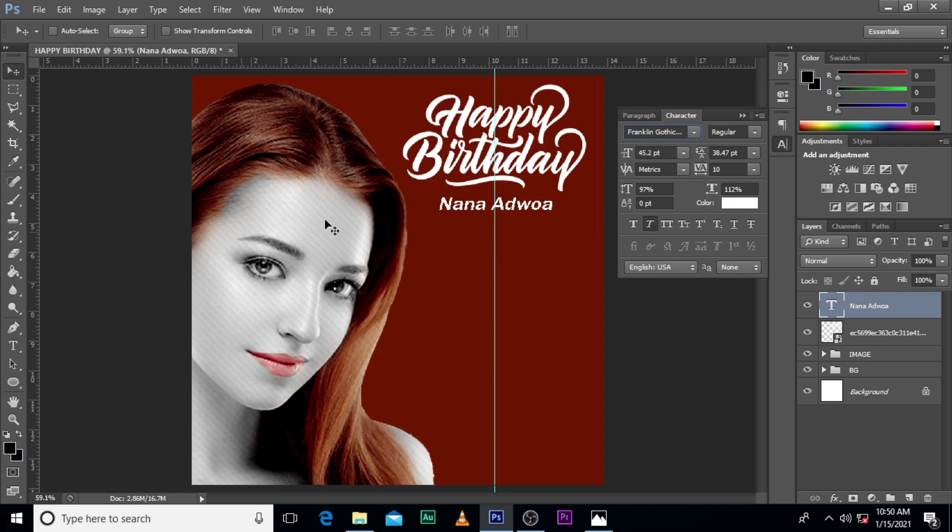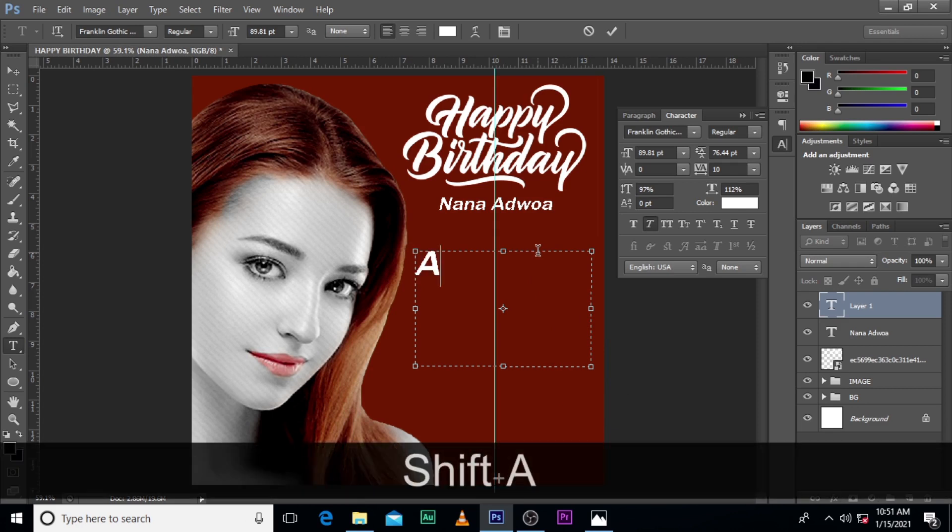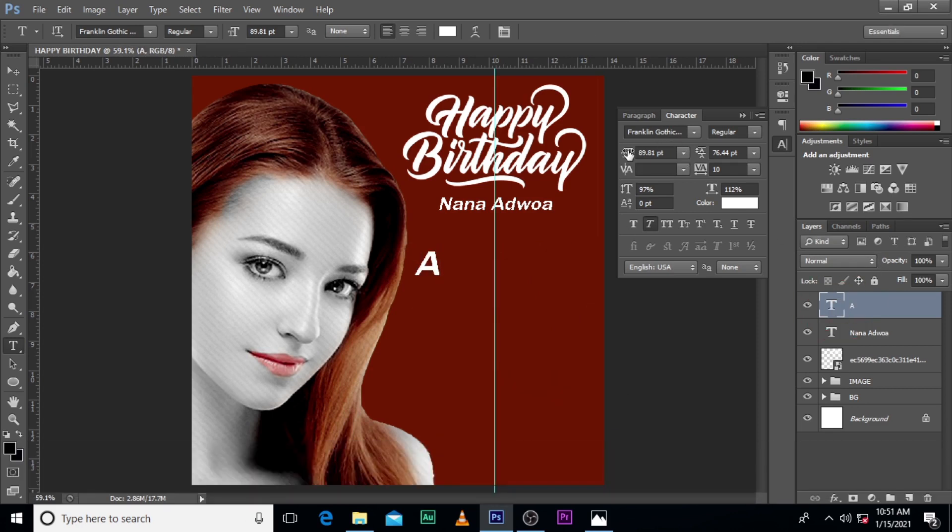The next thing we are going to do is give it a message. Because if you have a birthday flyer, you might as well wish the person a birthday message, right? It makes total sense. So just pick it, click and drag, and then start typing in it. It's too big — I should use a size around 33.